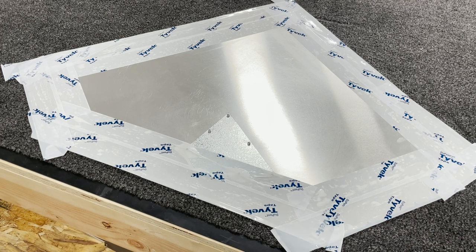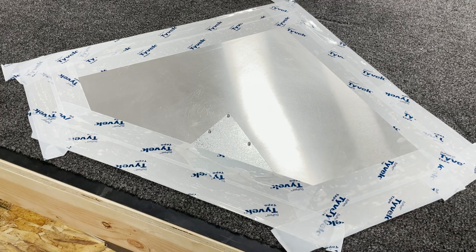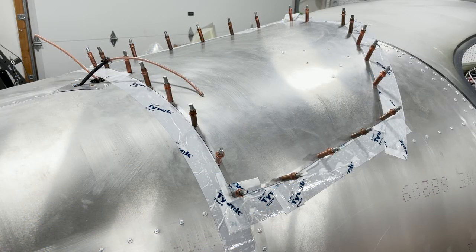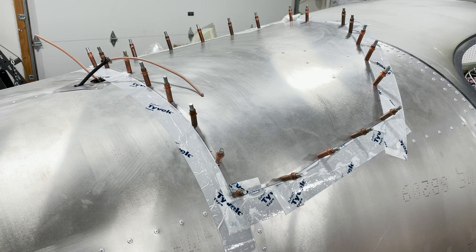Once that silicone sets all the way up we can remove the top skin and we'll just have a silicone gasket that stops water from getting in but won't be adhered to the aluminum, so the parachute will still function properly. The blowout skin has been clecoed into position and we'll leave it clecoed until the silicone sets up. Once it's set we'll remove the blowout panel, remove all the Tyvek tape — there won't be any squeeze-out past the edge, so we'll still be able to paint it and have a nice gasket.